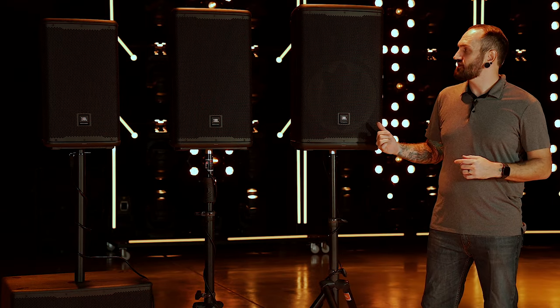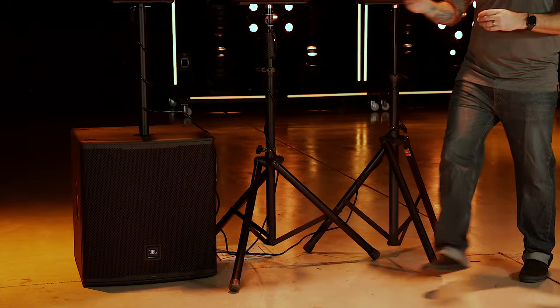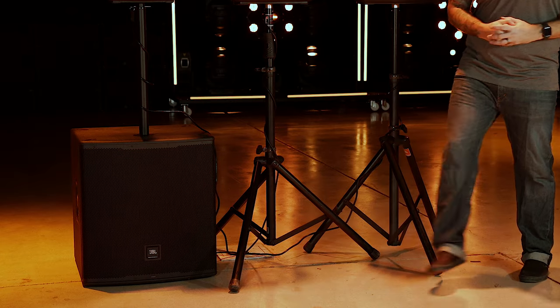The EON 700 line includes four models: the 10-inch EON 710, the 12-inch EON 712, the 15-inch EON 715, and the 18-inch powered EON 718S subwoofer.